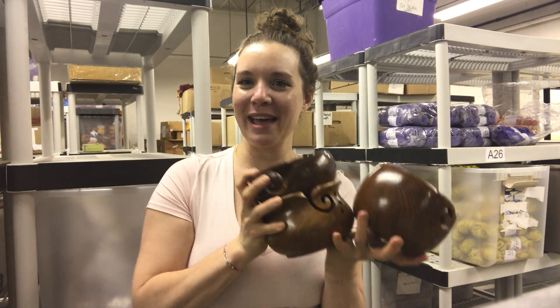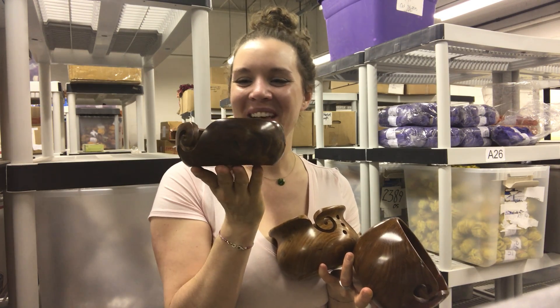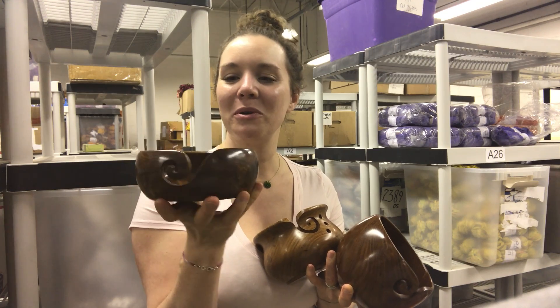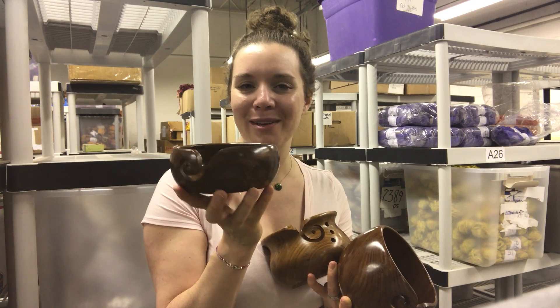This is like the papa, the mama, and I have the baby bear size. This is our original size yarn bowl. It's a beautiful solid wood bowl that's hand carved in central India. It's really good for holding about a hundred gram ball of yarn.